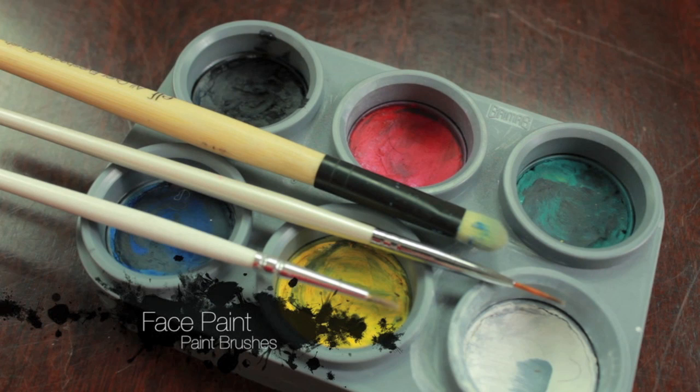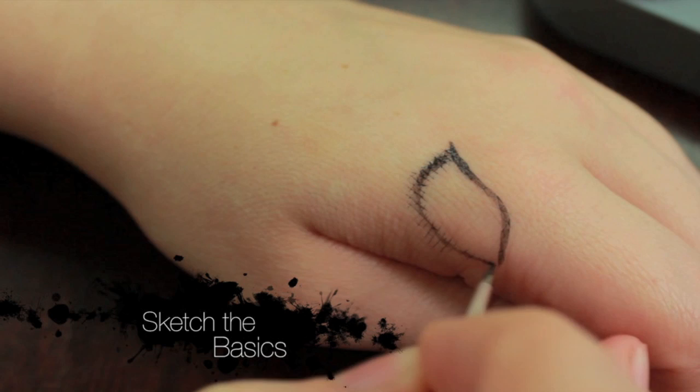For this hand tutorial I'm going to be using some face paints. I'm going to be using a C shaped brush, a nail art brush, and then just an ordinary art brush.